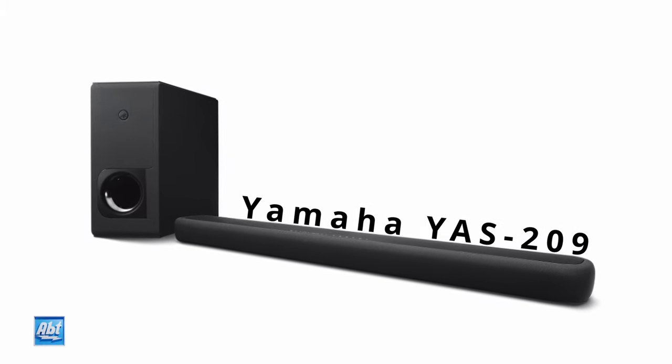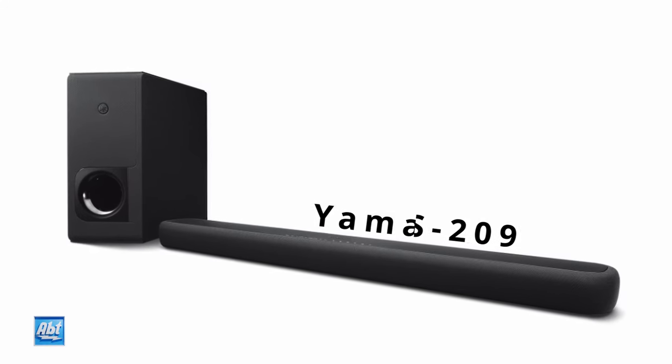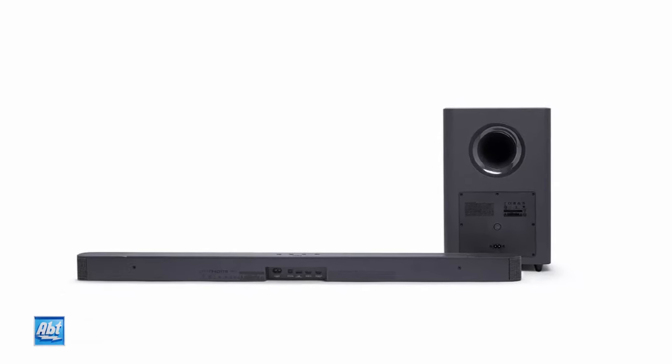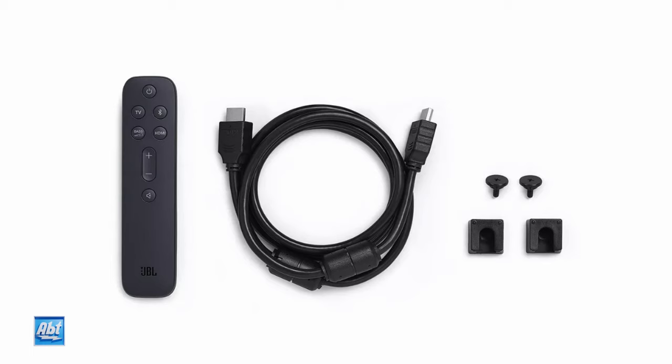So if you're someone who likes to have more flexibility, you may want to look at something like the Yamaha YAS-209. But if you're someone who likes to keep it simple, this is a fantastic option. In the $300-$350 range, you're gonna have a hard time finding a soundbar with better performance than this one. Plus, it's really easy to set up with the supplied HDMI cord.